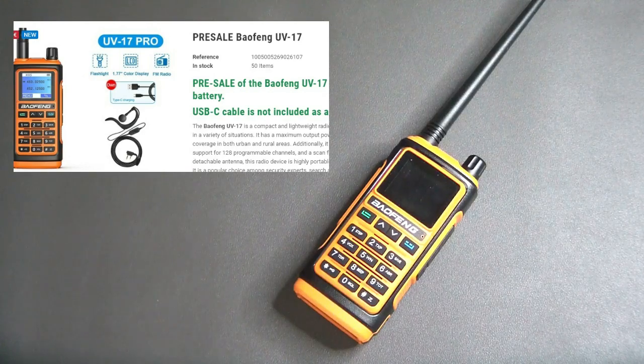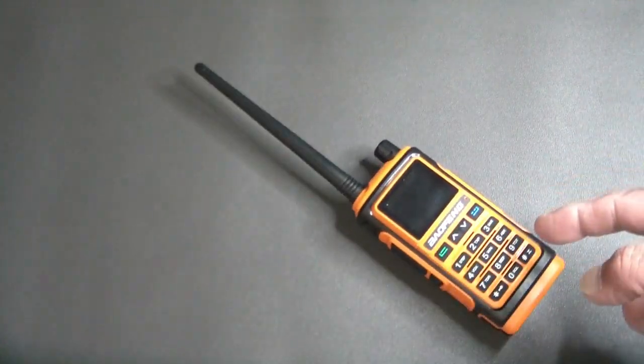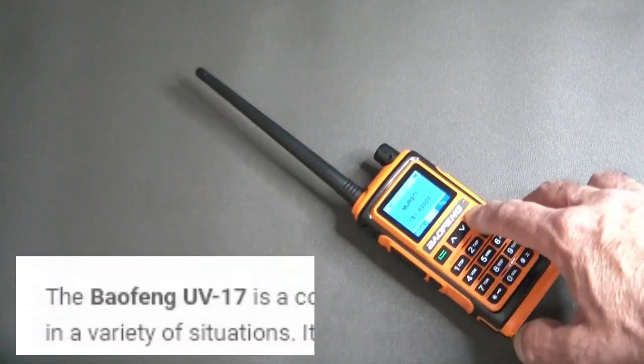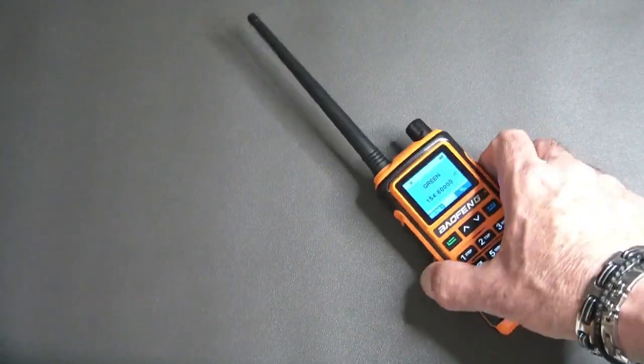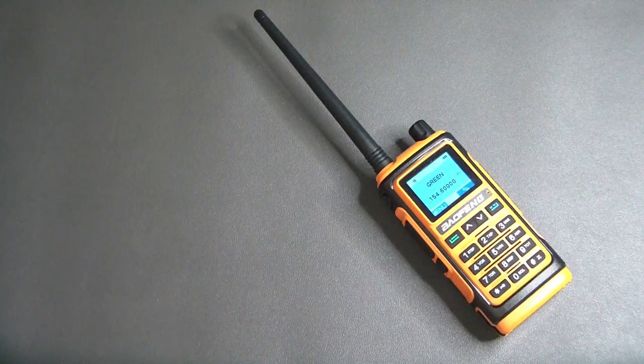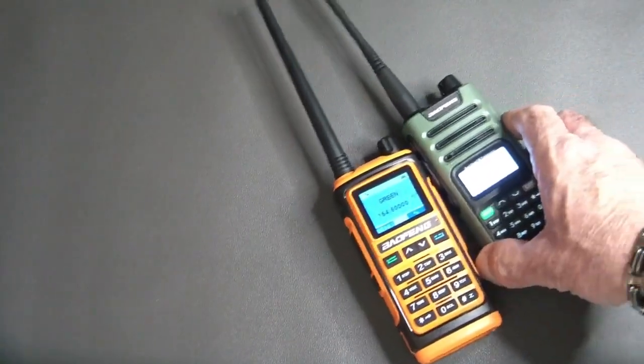Oddly enough, the title on that listing says UV-17 Pro, but as soon as you get down into the description it just says UV-17, not Pro. You can see the functionality — it has the very standard menu, you go up and down and change things. A nice thing about it is it does sync your display, and to me everything on this is exactly the same as the UV-13.